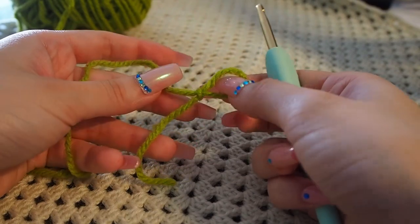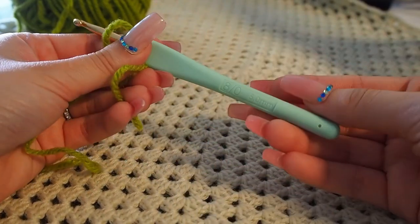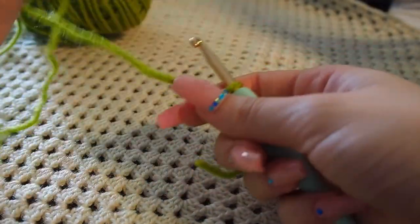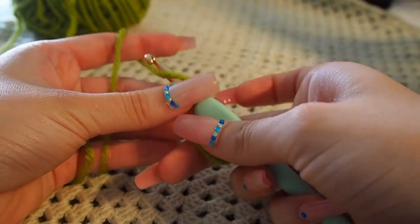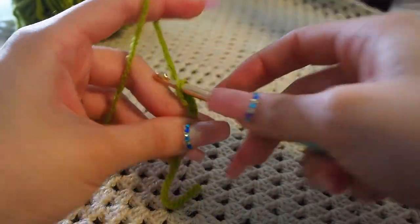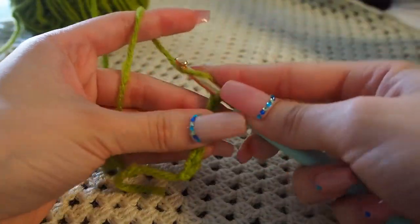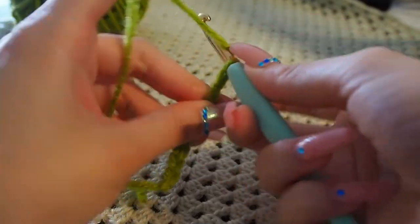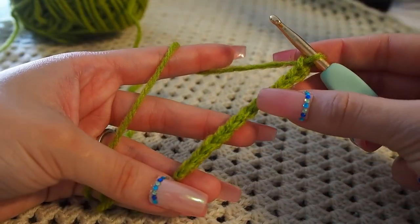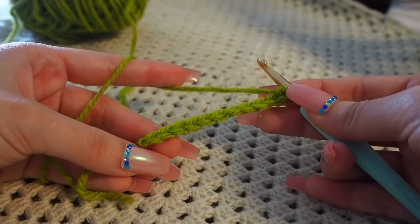To start off, I'm going to begin with a slipknot. I'm using my five millimeter crochet hook. To begin, we're going to start by making a chain of 11: one, two, three, four, five, six, seven, eight, nine, ten, eleven.